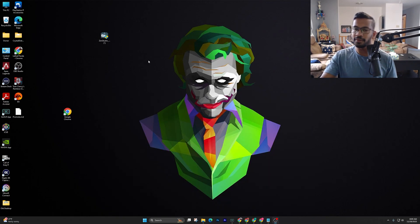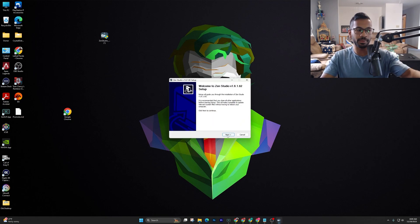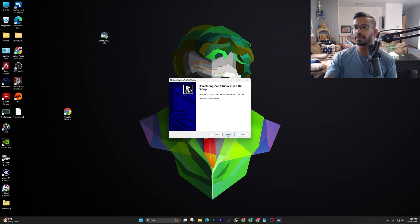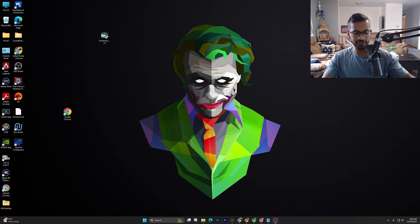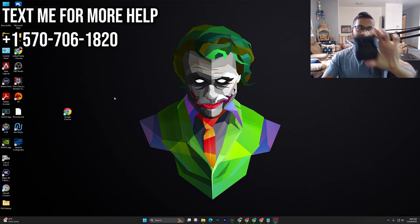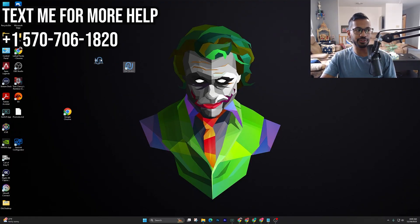Once that is done, click on the Zen Studios. Once it opens up, hit Next, I Agree, and go ahead and hit Install. Once it's done, hit Finish — and the first step is updating our Cronus Zen. This whole time, don't have the Zen plugged in. Look for the application that just downloaded called Zen Studios, right-click on it and open it up.